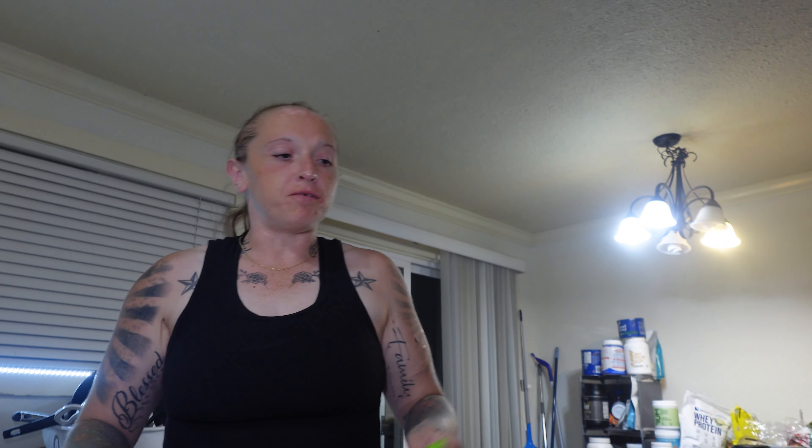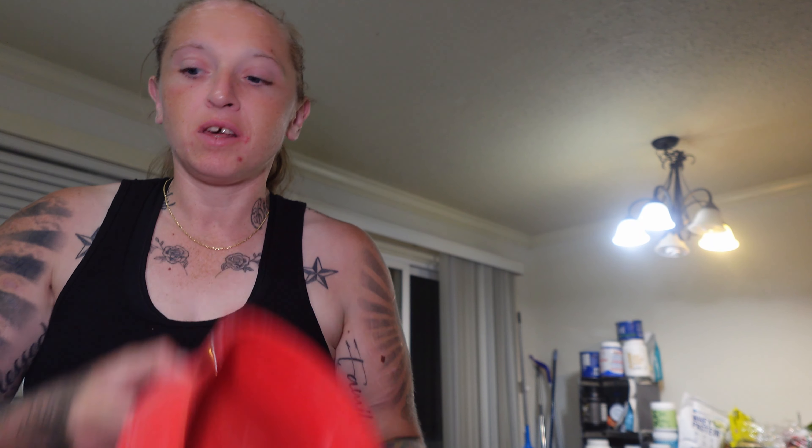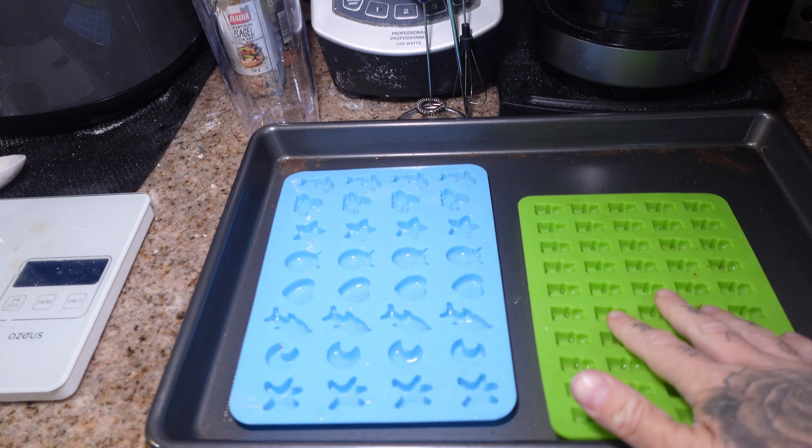Let's go to the kitchen. I'm gonna be using silicone molds for these, but if you don't have them, not to worry — you can use something like a baking dish, glass or metal or whatever. Silicone works good too. You can just cut into cubes and make gummy squares. I'm gonna be using these molds with the dropper.